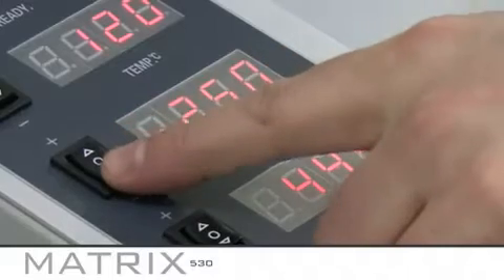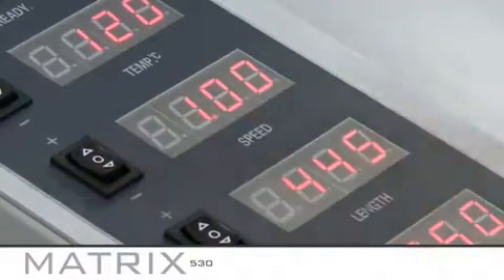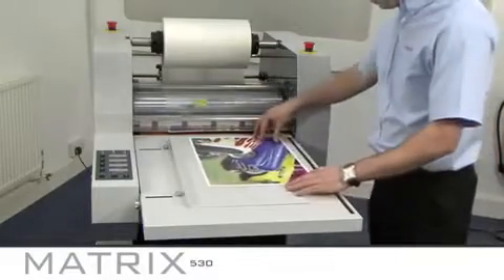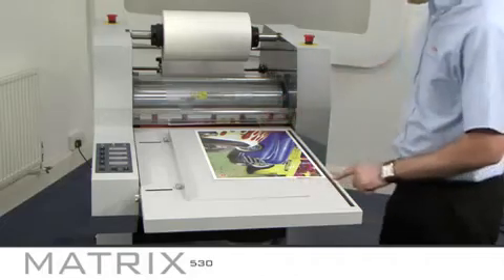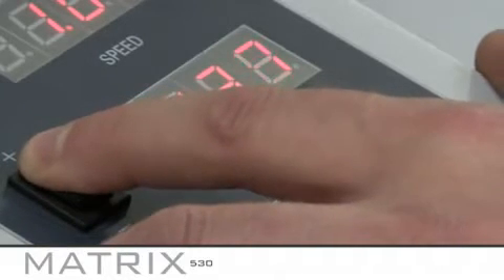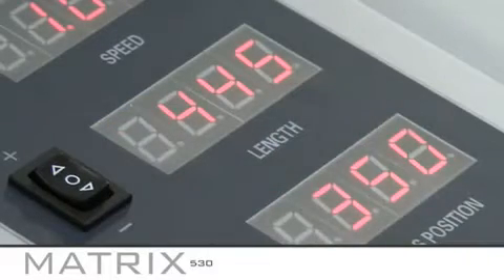Next you need to set the speed. This range is between 1m per minute and 7m per minute. For setup purposes, set the speed to 1. To set the correct length and overlap of your prints, measure your document including the bleed. For example, on an SRA 3 print the actual sheet should measure 450mm with a 5mm bleed, so you need to set the length to 445mm on the control panel.